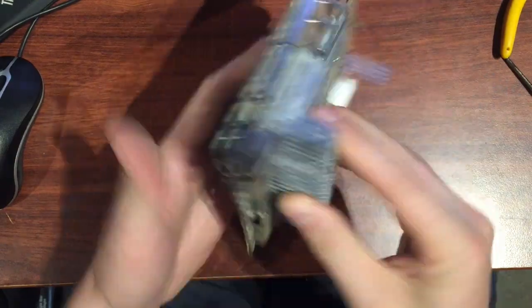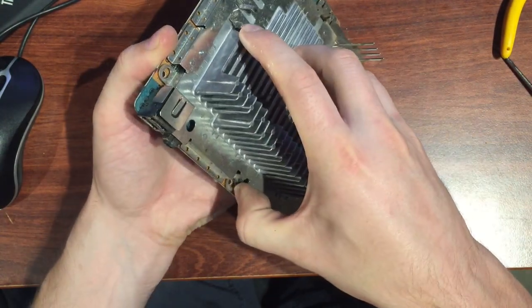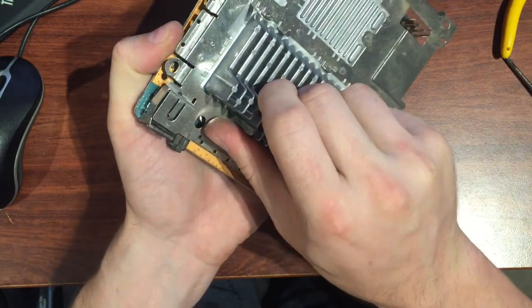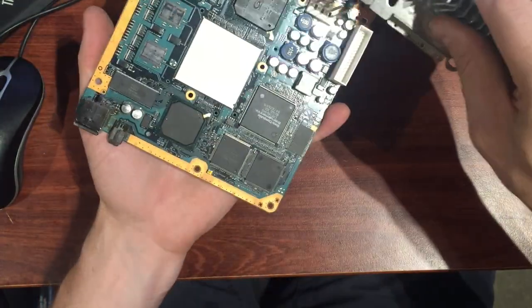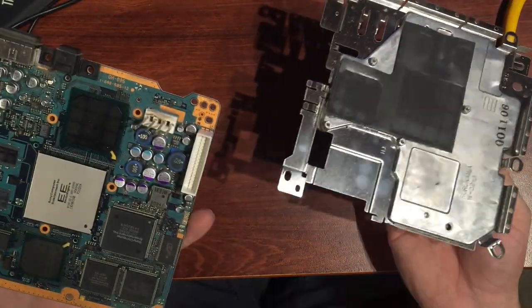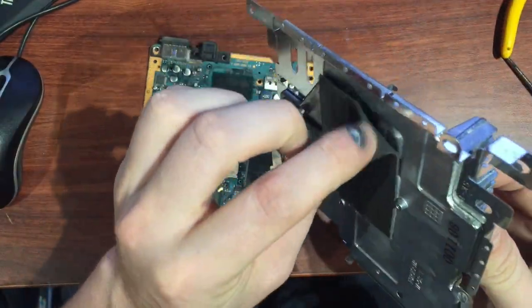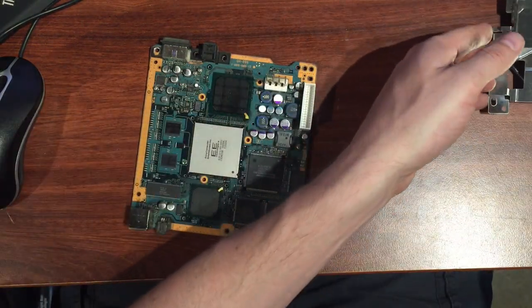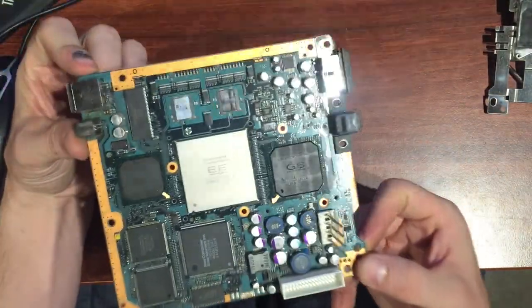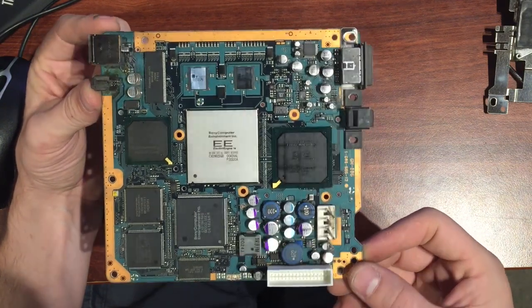I've pulled those screws out and it started to move around on me. Apply a bit of pressure and there we go — you kind of have to wiggle it off the pins. More of that rubber protective stuff — it might be thermal compound, I'm not sure — sitting on top of the processors. We'll refit that properly when the time comes. It's only called 'Sony Computer Entertainment 2' — two thousand — wow, time flies.